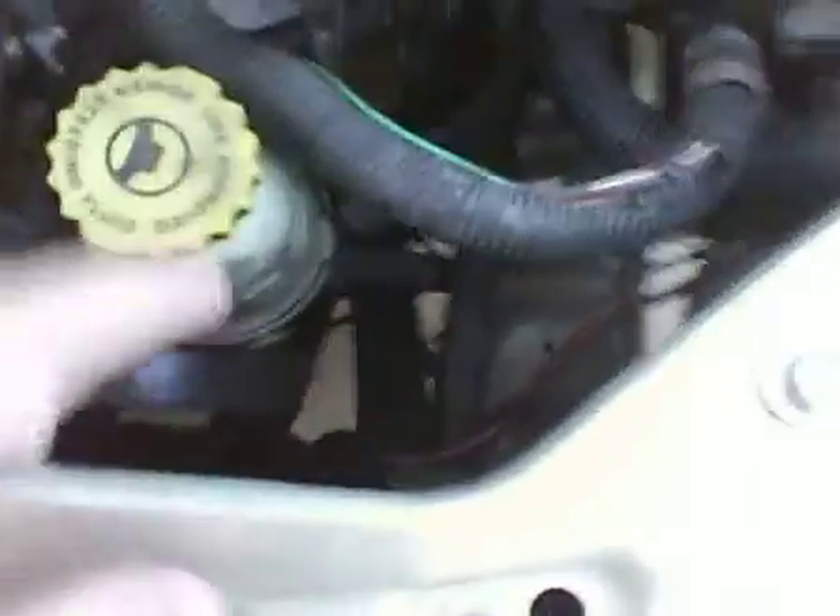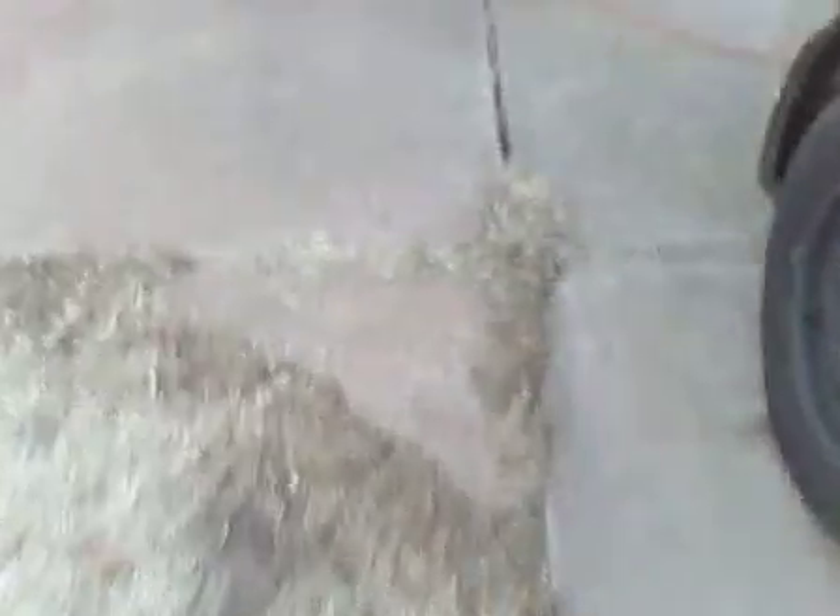Changing the thermostat was pretty hard just because everything's in the way and you don't have that much space to work. But I think that would be it.